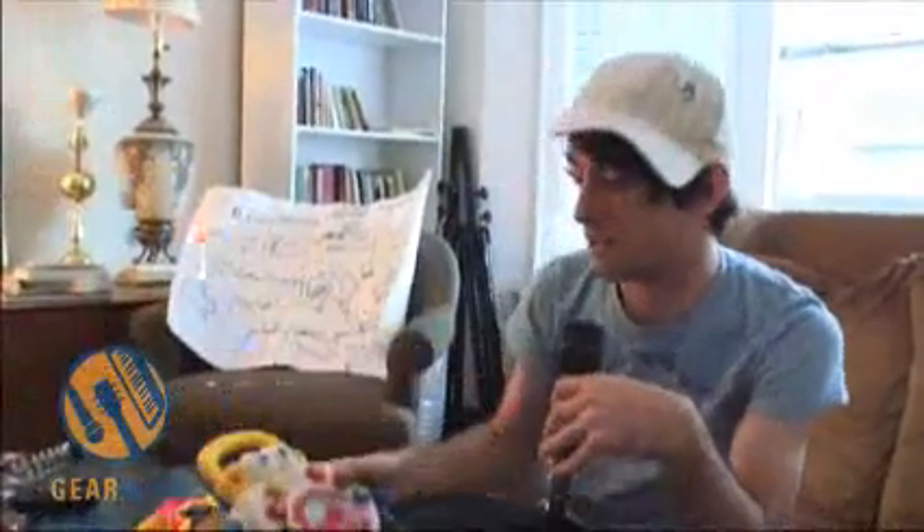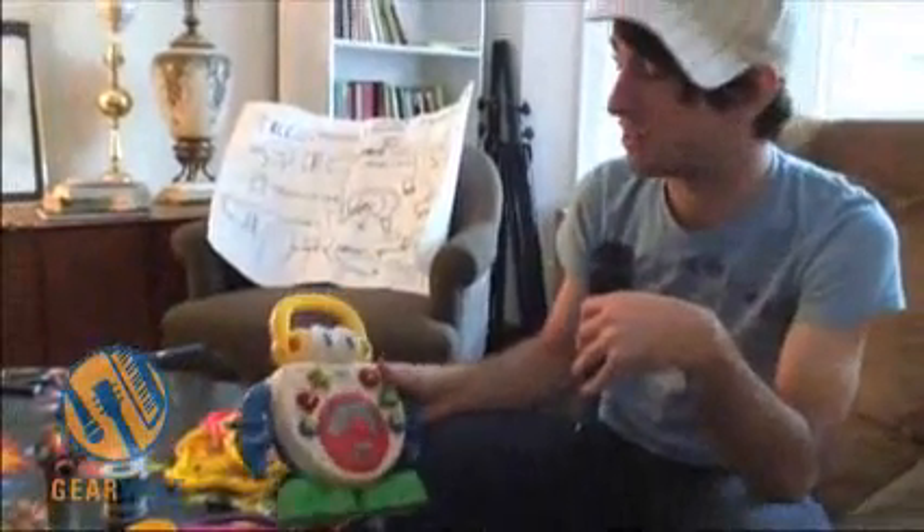Hi, I'm Dan Demchuk with the Circuit Bending Workshop we're doing today at the Paul Wall Manor. Right now I'm going to talk about procedure and how you're going to get started. We're going to take this VTEC Sing and Learn CD Player toy, for instance.